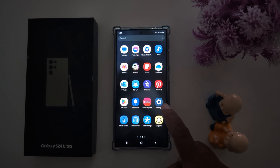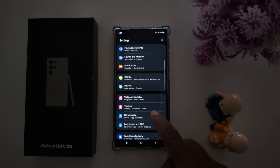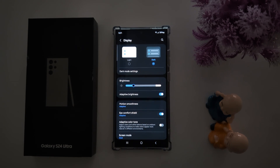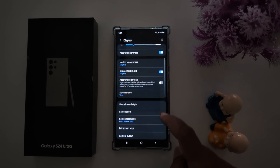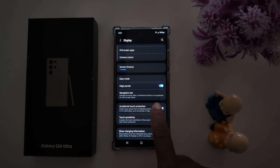Tap the Settings app, then scroll and tap on Display. Now scroll down until you can see the Navigation Bar. Here you can see Navigation Bar — manage the home, back, and recent buttons, or use gestures for more screen space.